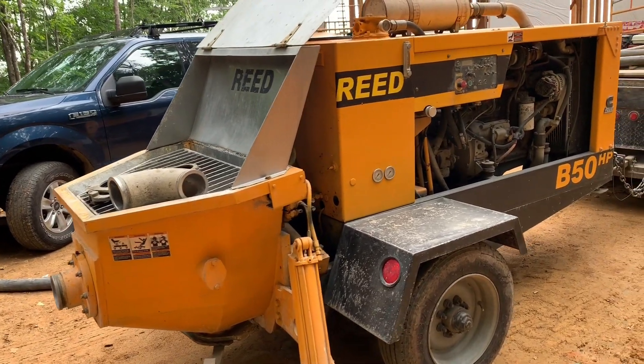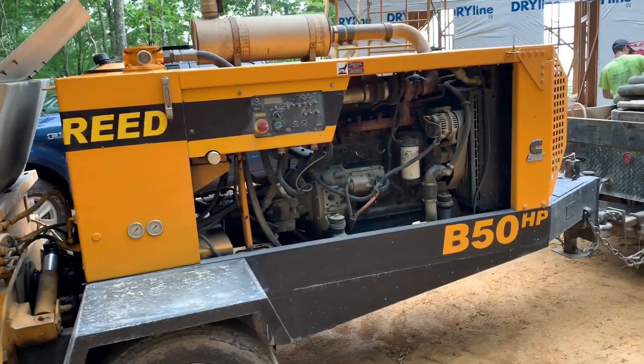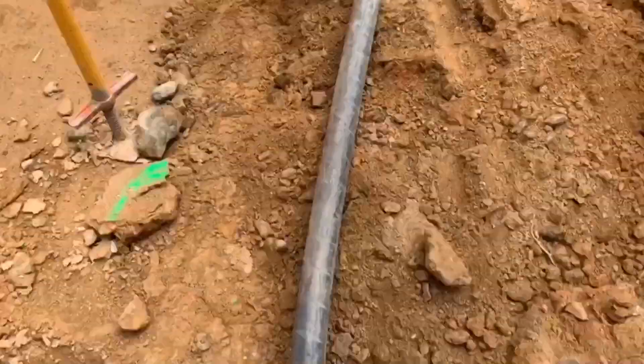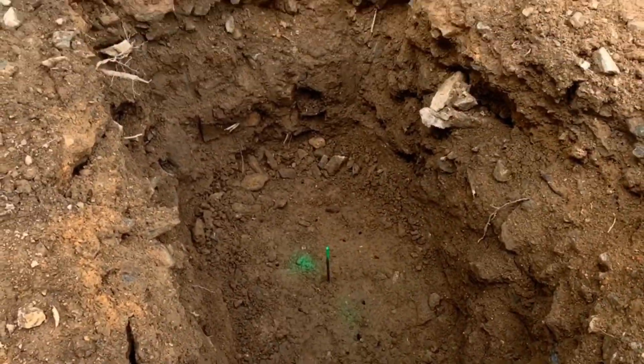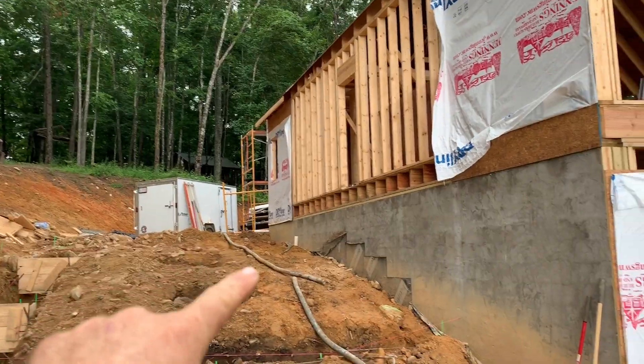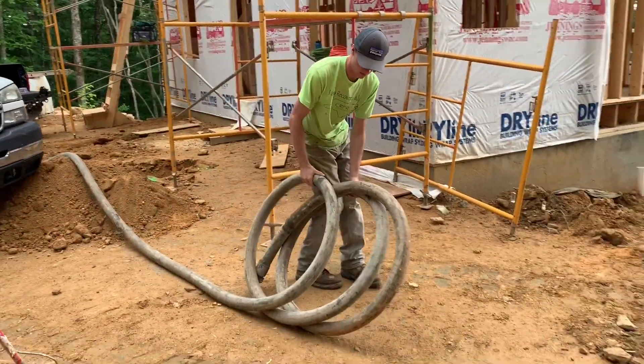We're going to use a pump truck, which is a machine that transports the concrete from the concrete truck through these hoses to our footers. We're going to transport this concrete a long ways through this hose and get it in these holes for our deck piers.